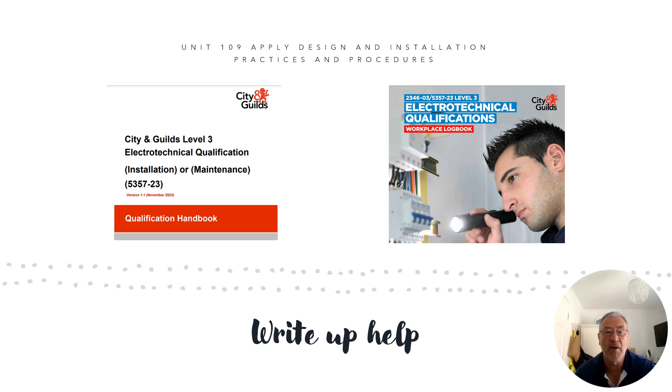This particular presentation is for unit 109, which is about applying design and installation practices and procedures. The reason behind this update, if you've been looking at some of my previous videos, is because City and Guilds have updated the qualification handbook. I've included a cover page from the handbook on this slide — it's a freely available download from the City and Guilds website.